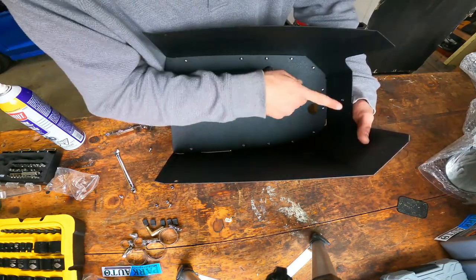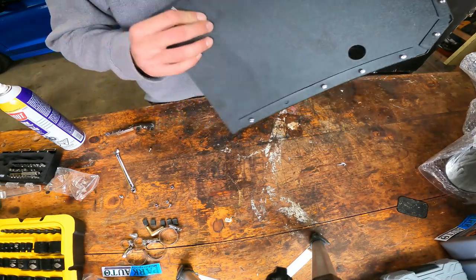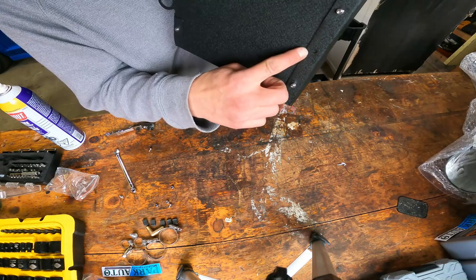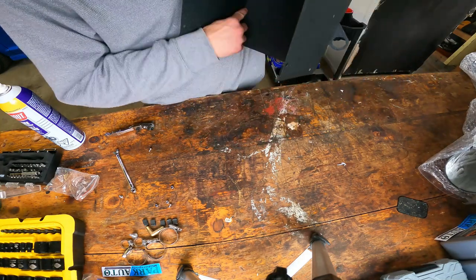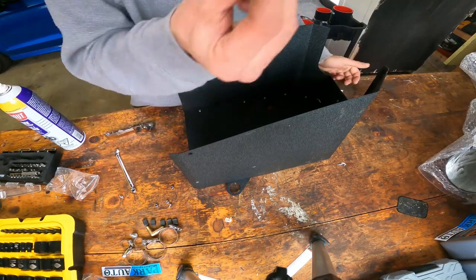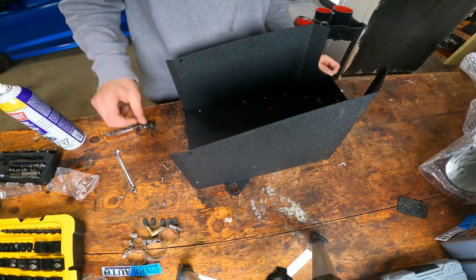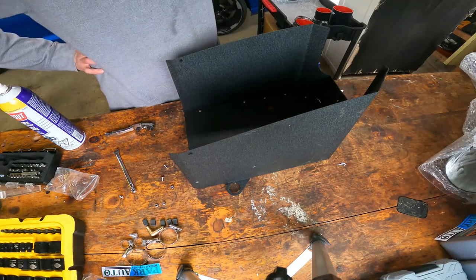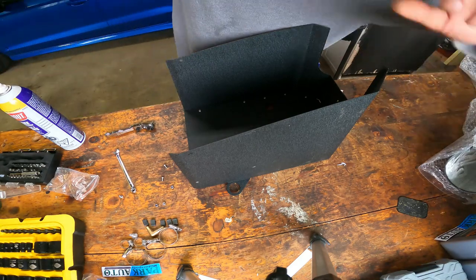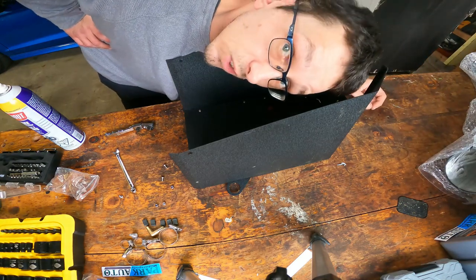I tightened down all the bolts. I kind of squished it together as I was going. I just noticed that there's an extra hole here and there's no hole here — that would explain the extra nut and bolt. The other two I have are for the lid. I guess we will do a little sound check, see what the stock one is like, and then we'll go from there.